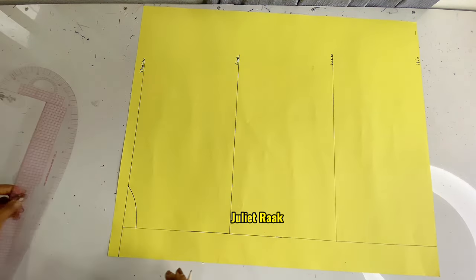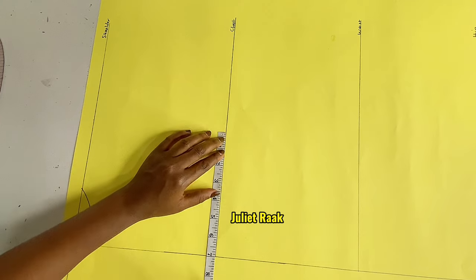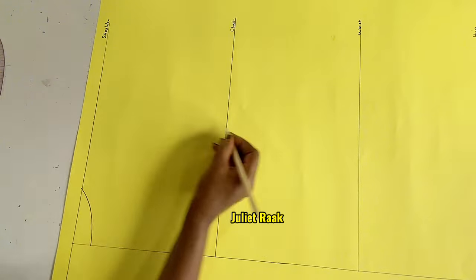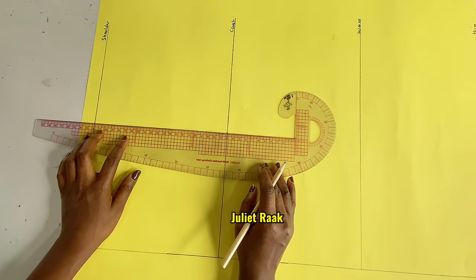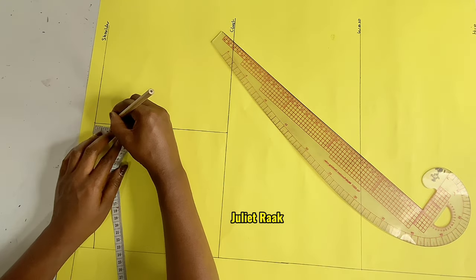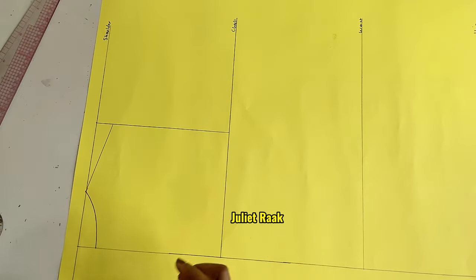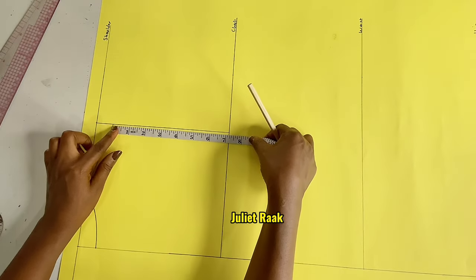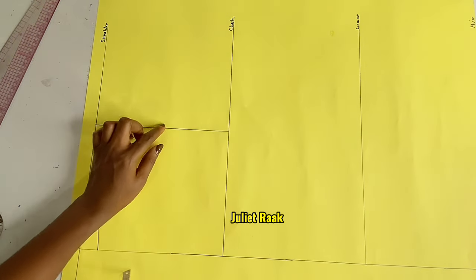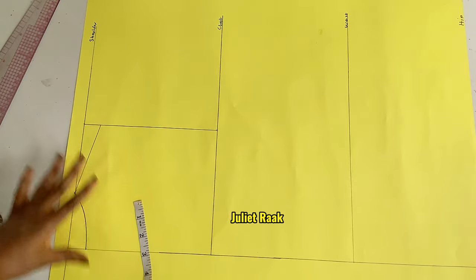After creating the neckline, I need to create my armhole line. I'm going to the chest line, place my tape right at the chest line, and mark 7 inches. This measurement helps me have a straight line to connect my armhole line. Now I'm done connecting my armhole line. I'm going to mark 1 inch below for the shoulder slope — just like I did for the front pattern. Then I'll find the midpoint between this line, just as before. From the front pattern I got 3.6, so I just mark 3.6 here to create my armhole curve.